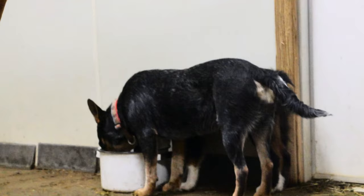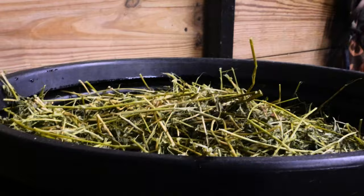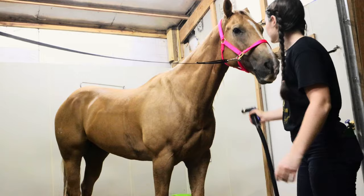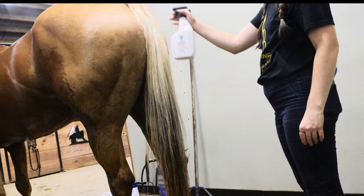When we get back to the barn, the dogs are really enjoying a nice drink and our timer has gone off for the hay steamer. I turn it off and pull the lid off to release all the steam — it looks so good. Now we are going to rinse Dakota off. I'm really just getting where the sweat was.